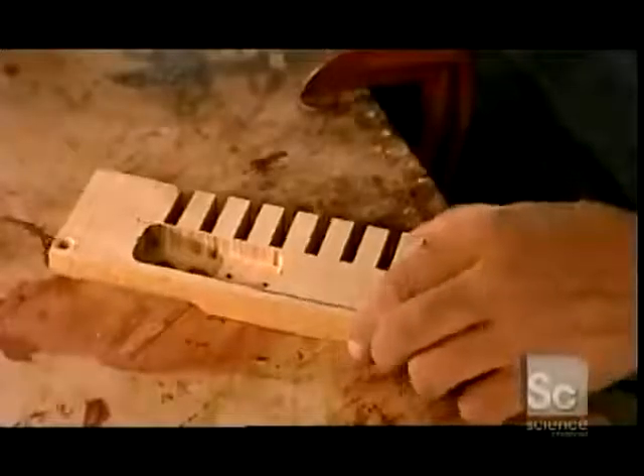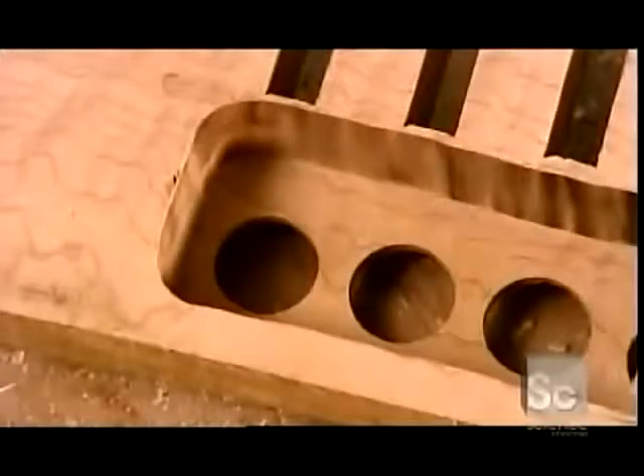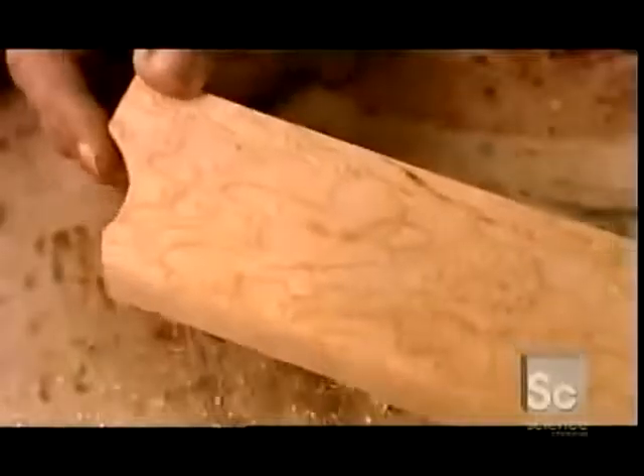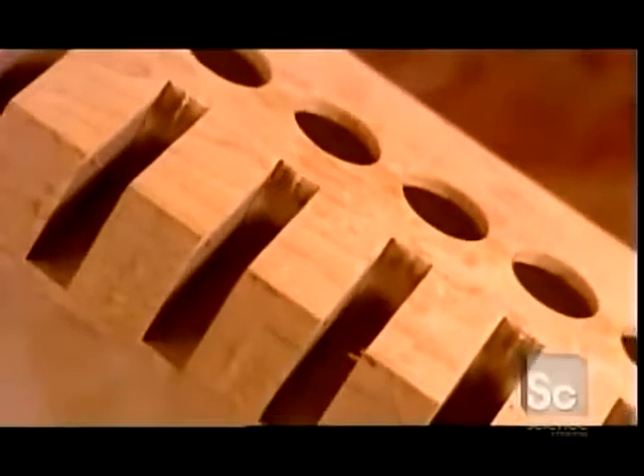He turns the keyboard over and hollows out the wood with a router. This creates space for components to move. Each slot in the keyboard will house a rocker, a piece that links each button to its corresponding air valve.